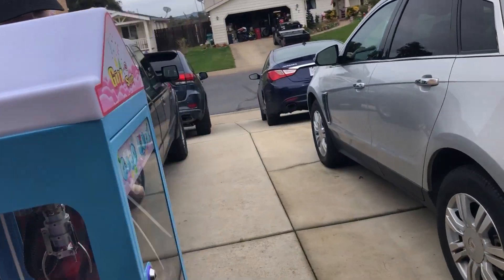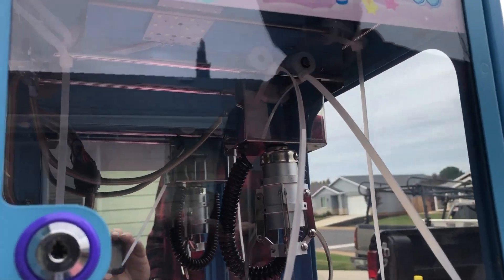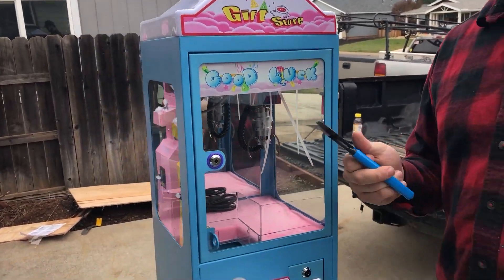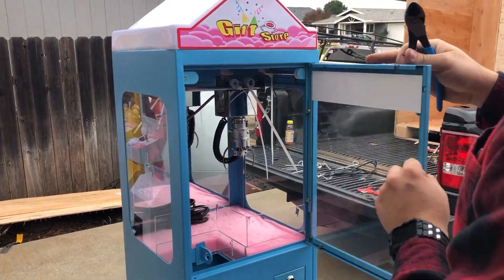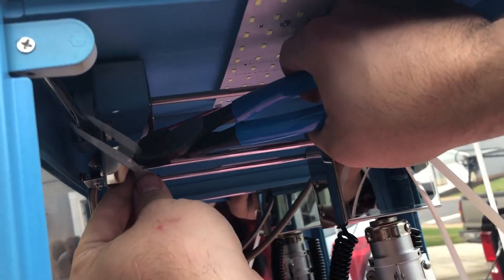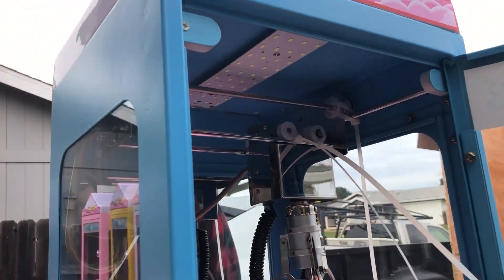Let's go ahead and go around to the front. They zip-tie the claw in there so it doesn't move around while it's being shipped, so we're going to grab some trusty little cutters here and open it up and give those zip ties a snip. You've got to be very careful to try not to damage the machine as you're cutting — you don't want to break something you haven't used yet.